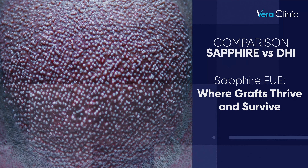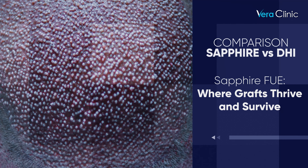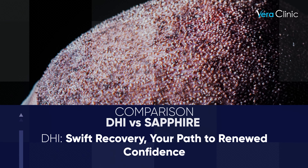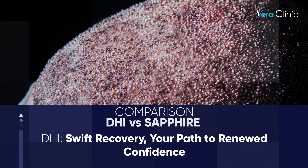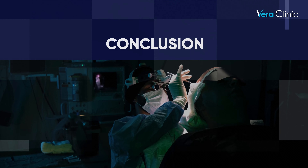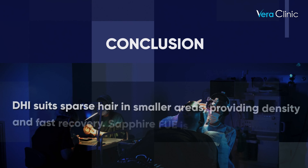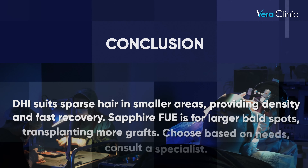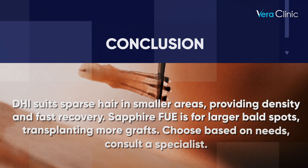Comparison — Sapphire vs. DHI: Sapphire FUE is where grafts thrive and survive. DHI offers swift recovery and is your path to renewed confidence. DHI suits sparse hair in smaller areas, providing density and fast recovery. Sapphire FUE is for larger bald spots, transplanting more grafts. Choose based on your needs and consult a specialist.